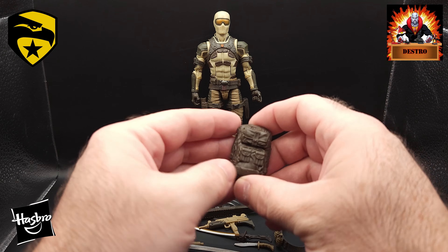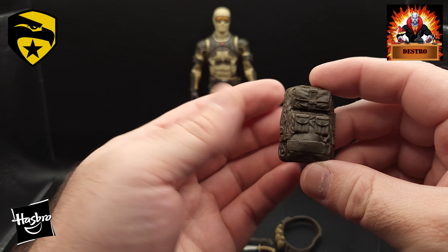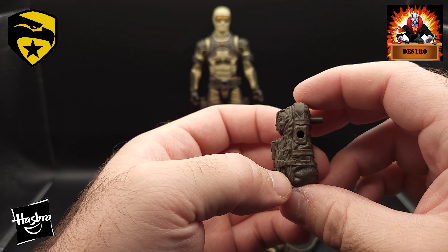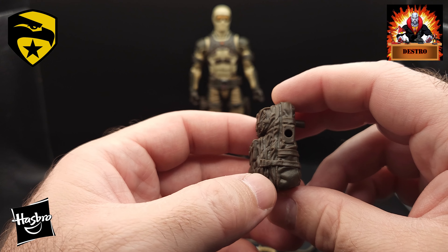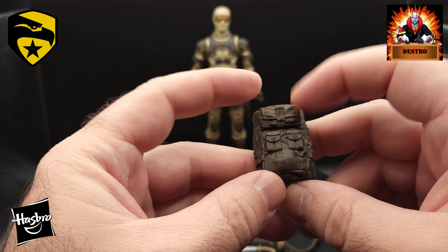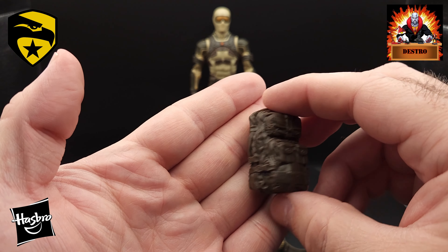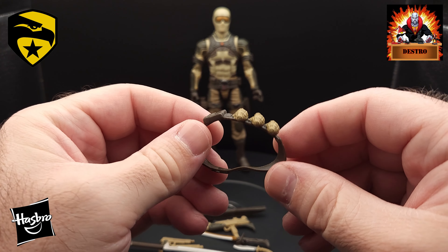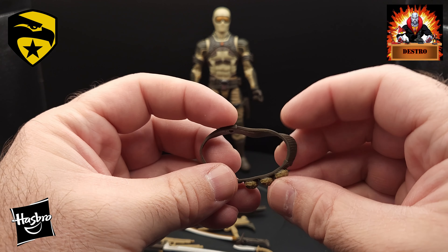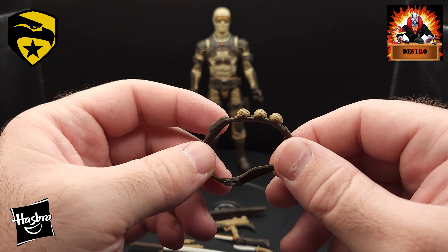Lots of weapons. We'll start off with this backpack — great looking backpack here, nice sculpt. This is molded in that brown, no paint apps on there. There's one spot on the side to plug something in — I'm sure it's one of his sword sheaths. There's a peg on his back, a pocket up at the top and a couple more down there, a couple of straps on it. Just your basic commando style backpack. We also have a belt of grenades that we can put across his shoulder. Usually this comes molded on Snake Eyes figures, but this one we get to put it on or take it off — whatever we choose. Looks pretty good.